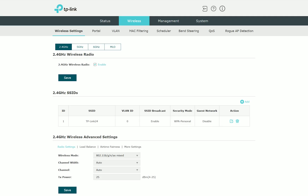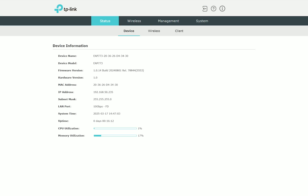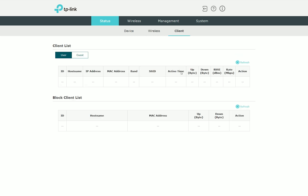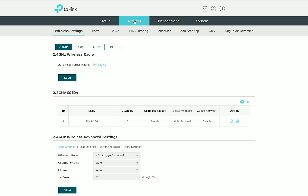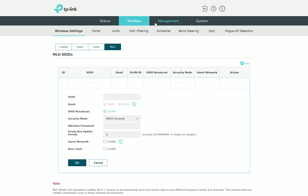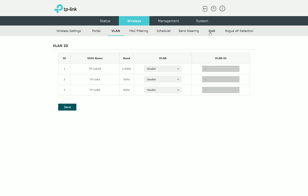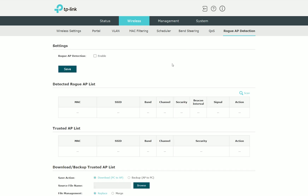Now let's check out the software options. There is a standalone mode available, offering pretty much everything you need to configure and monitor the network. There are four main tabs: the first is the status, which shows info about the device, SSIDs, radios, and connected clients. Then we get the wireless tab where we can set up radios and SSIDs, and configure multi-link operation. We also get captive portal, VLAN support, quality of service, rogue AP detection, and more.